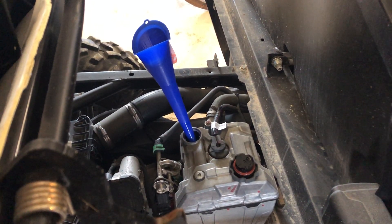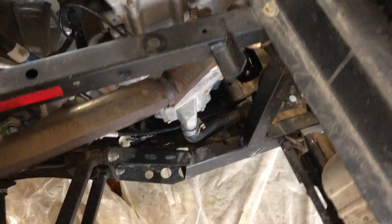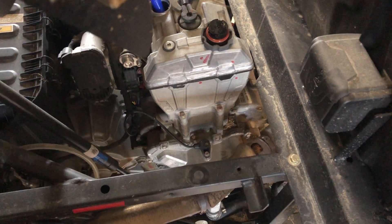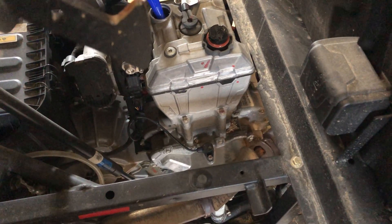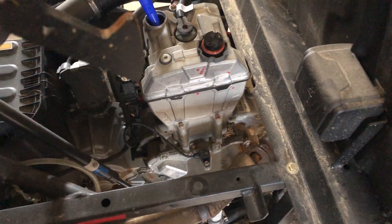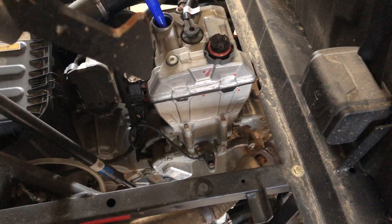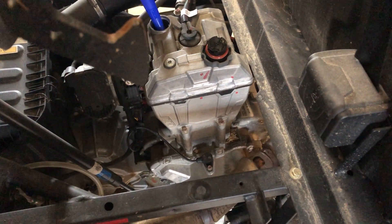After you've dumped your two quarts or 1.9 liters of oil into your engine, replace the fill cap, then go back down and replace your dipstick cap. Fire it up and let it run for two to three minutes to get some heat on the engine and circulate the oil. Then check your oil — the level should be right in the middle between the low and high marks on the dipstick on this machine.